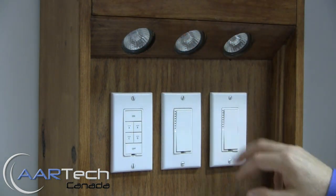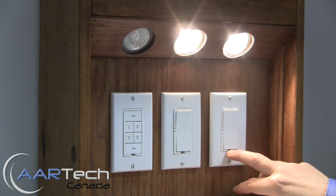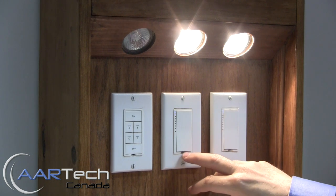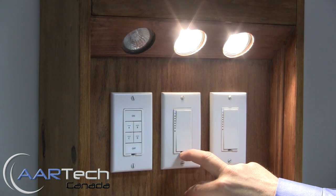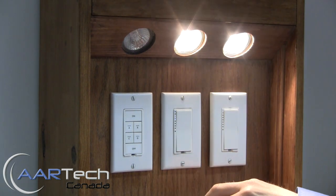Keep in mind that the second switch is still linked to the first, so now we need to go to the second switch, press and hold the set button for three seconds, press and hold the set button for three seconds again to put it into unlink mode, and now go to the responder and press and hold for three seconds — and now your devices are no longer linked.